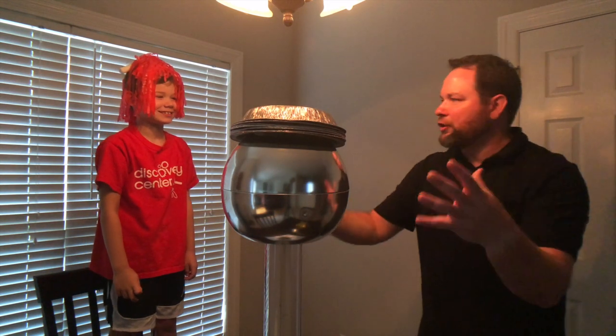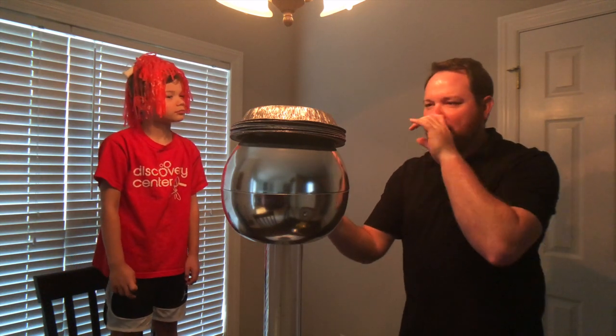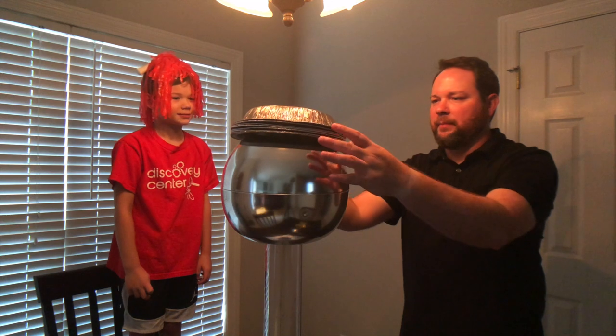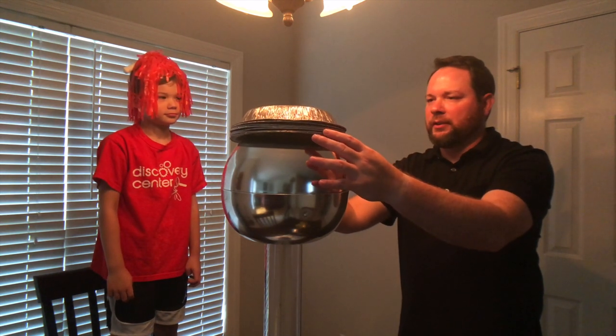We just saw the lightning bolt show up — the discharge, the static discharge. Now watch what happens here. We've got these aluminum pie plates. When we build up a lot of electrons in the top of our dome and we don't discharge them on our own...